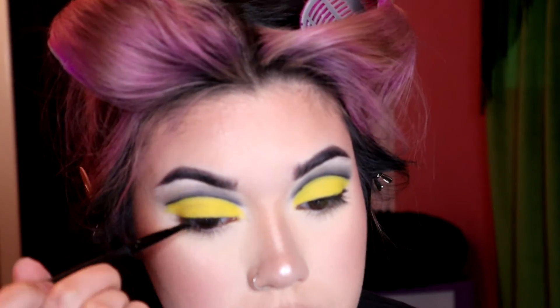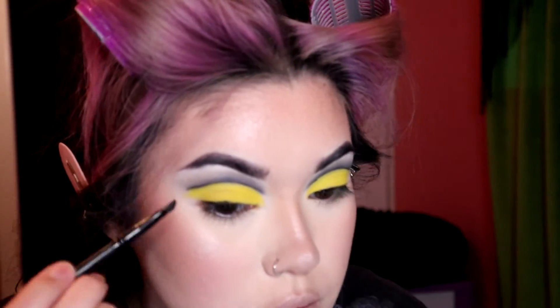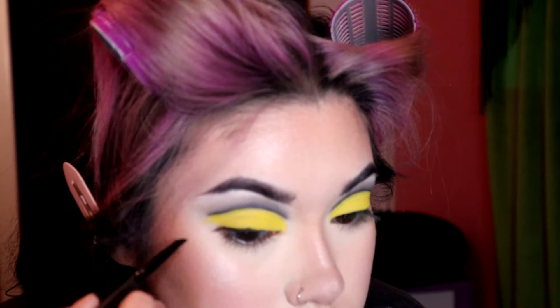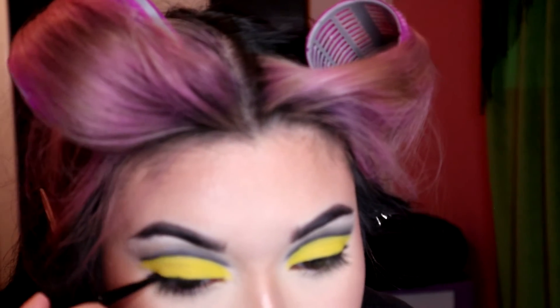Now I'm taking that same black shadow on an angled brush and tightlining my lash line. Instead of making a wing upward, I'm doing it downward. I was going for a doe-eyed look, kind of like Twiggy, and I actually really liked the way it looked — it gave the whole look kind of an innocence.